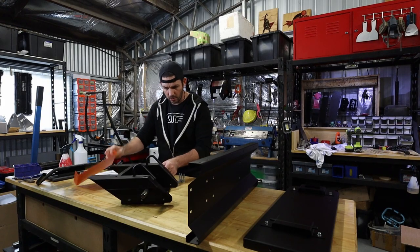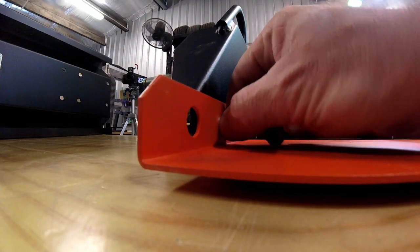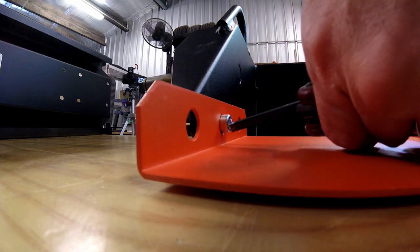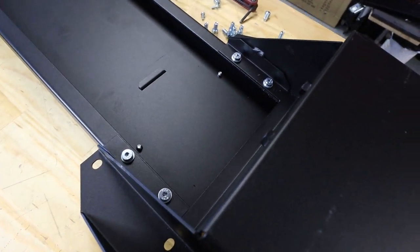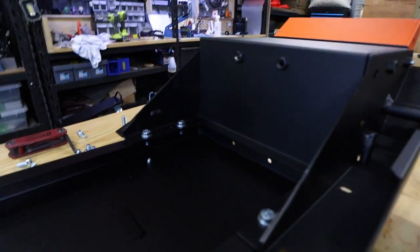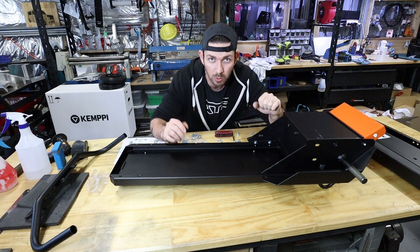First things first, we are taking this M8x12 - looks like there's only two of them. The welder base just took four of the M8x16 bolts. I put washers on them. The instructions stated no washers but because the holes are elongated I thought it was important to put washers on them.